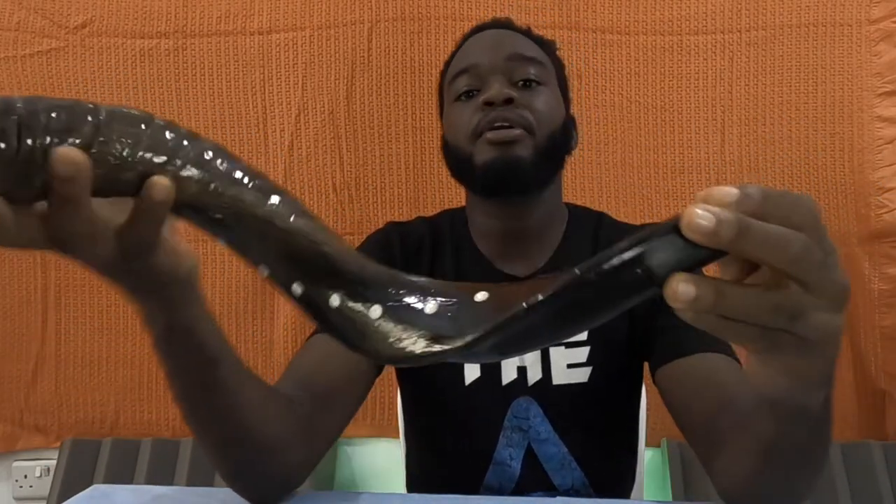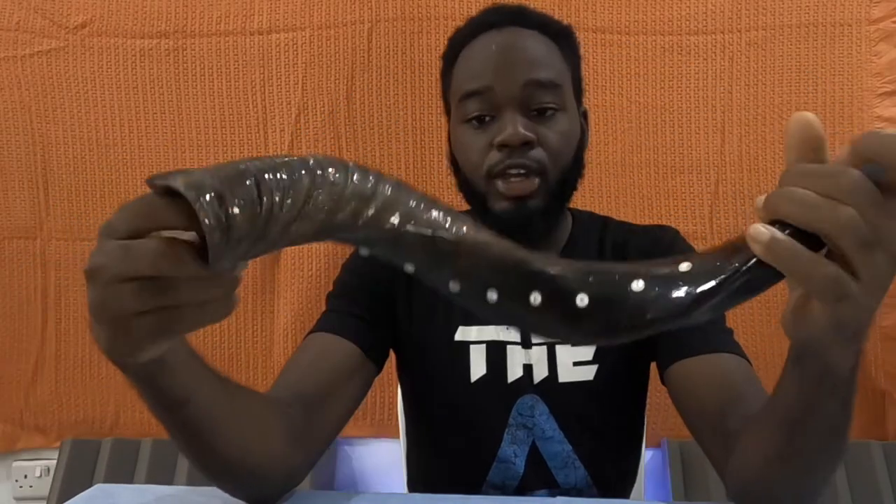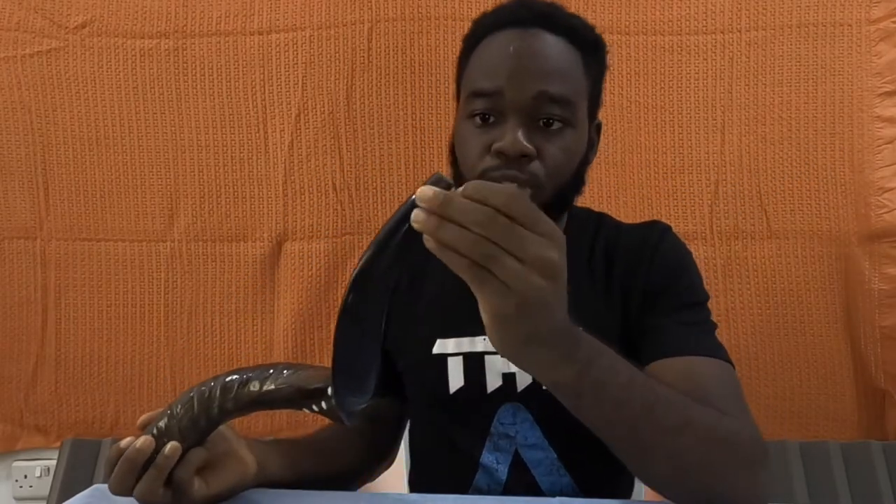So today we're going to be talking about the shofar. The shofar is more of a Jerusalem kind of instrument. It's kind of a prophetic instrument. It was used in the olden days as a call. There are different calls you can give: war call, war cry, peace, celebration — different sounds you make, different patterns, like Morse code basically.